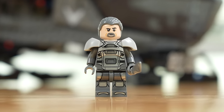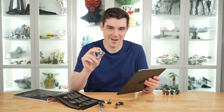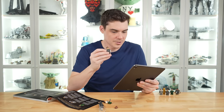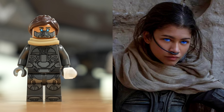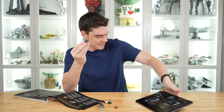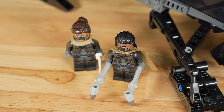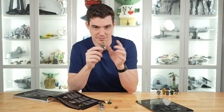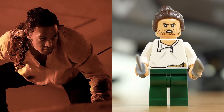Gurney Halleck is a killer minifigure. I love that they gave him the extra armor piece to make him look extra bulky, he's got a big butcher sword, and overall it's a pretty faithful recreation. Next is Chani — they gave her blue eyes because she does have blue eyes in the movie. She's got the same base armor as Gurney but different neck, head, and hair accessories, plus a scarf and a white sword. Overall a really good recreation.